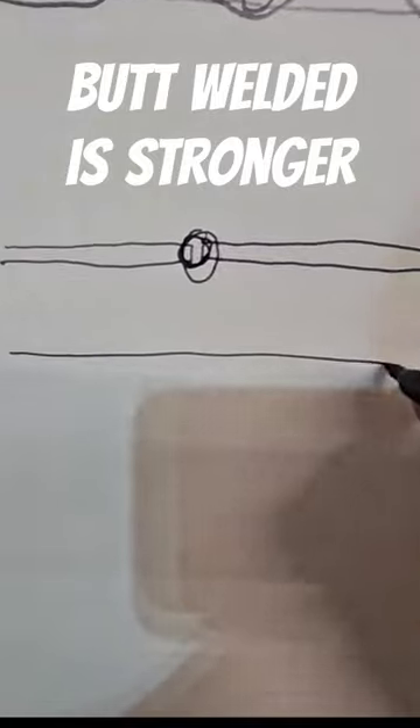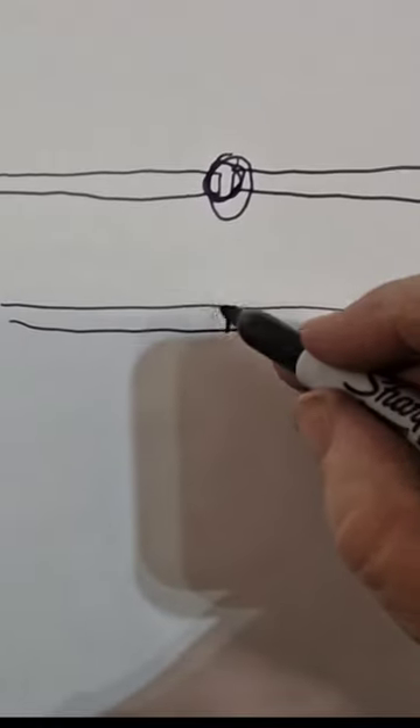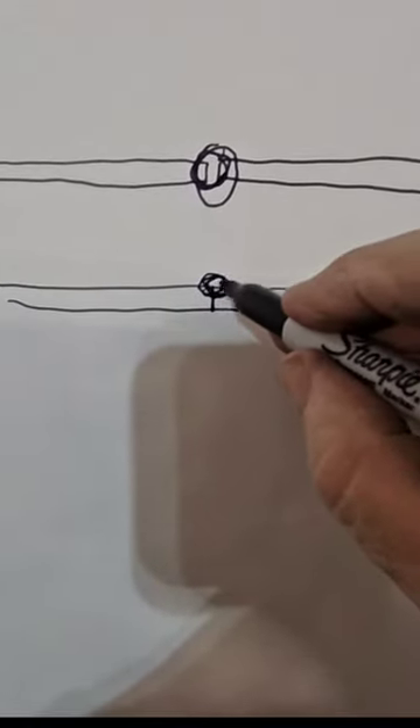If you make a weld on a plate that's butted up tight where no air gets through and you put a weld on it, you're just going to weld right here. You're not going to get penetration back — it's going to be super easy just to snap it right off.